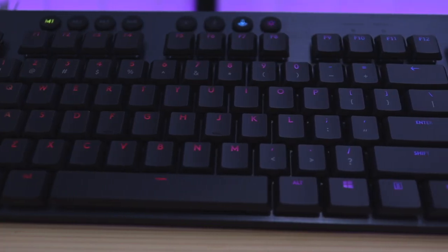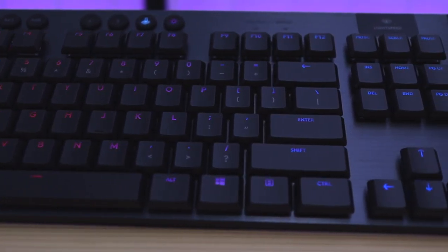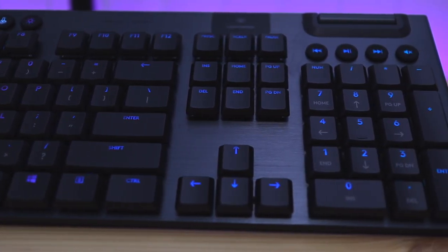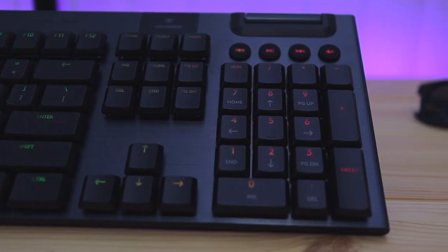I'm going to be using this as my main keyboard going forward. I previously reviewed the Logitech G915, which was also a nice low-profile mechanical keyboard, but it was full-size and felt too wide. This K1 is slimmer and also supports switching between Mac and PC, which fits my specific needs perfectly. Anyway, thanks for watching — if you want to stay in the loop with tech news, make sure to hit that subscribe button. I'll catch you next time.